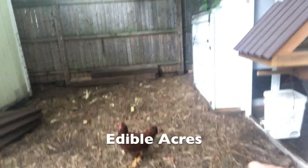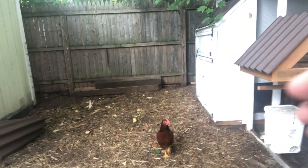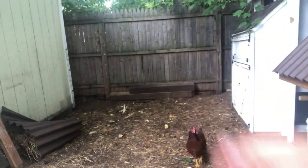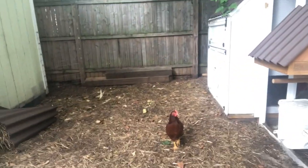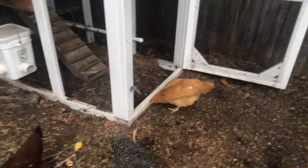I saw this method on Edible Acres — check out the website there. They've got a ton of information on permaculture, growing chickens, using the chickens for composting, and that's what I'm going to show you. Sean has a much bigger system than I've got here — he's got dozens and dozens of chickens. As you can see, I've just got four.